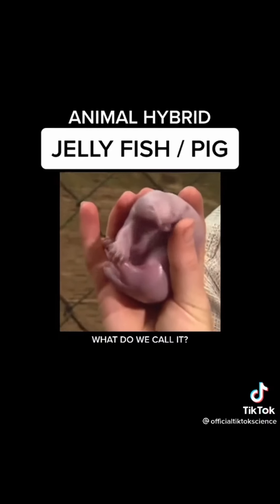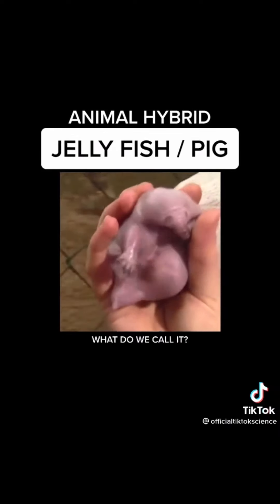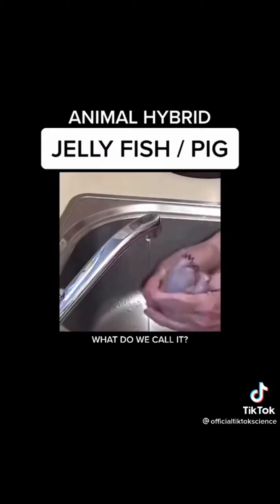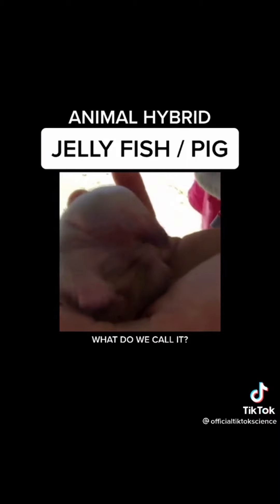You will not believe what this thing looks like. This amazing creature is always moist and it can breathe air but loves to be in the water. I love this little thing so much. I've made about 500 of them so far. Thanks for watching. Bye.